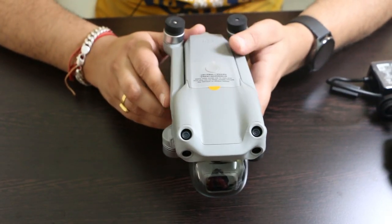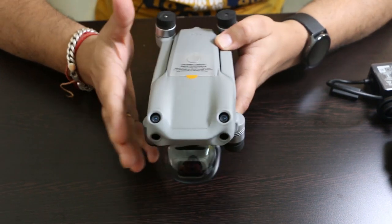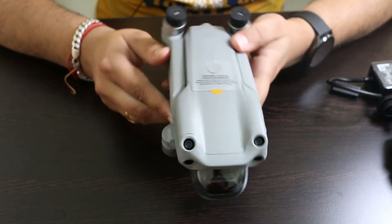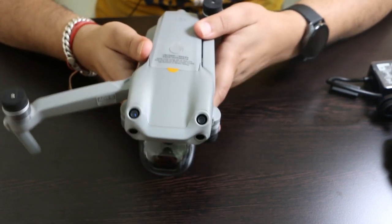Now let's talk about this drone. Here is the drone — grey in color and quite compact in size. It has folding legs so that you can conveniently carry it on your trips. The front legs come out first like this.